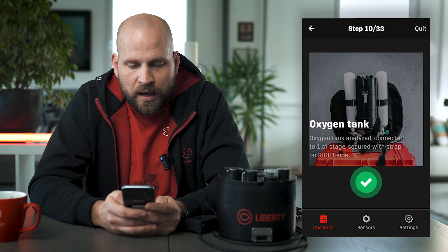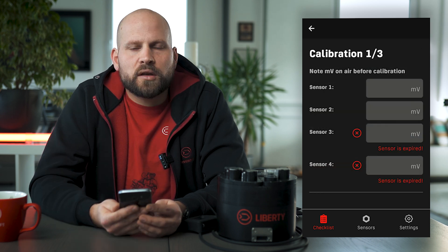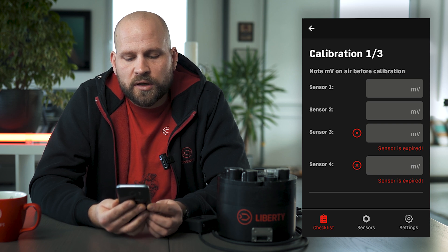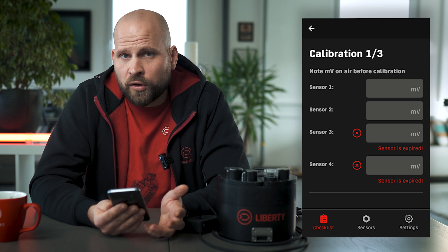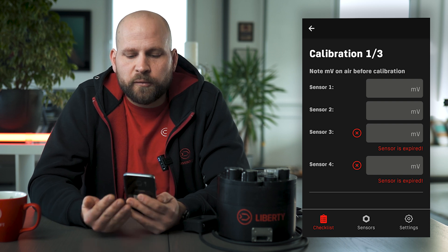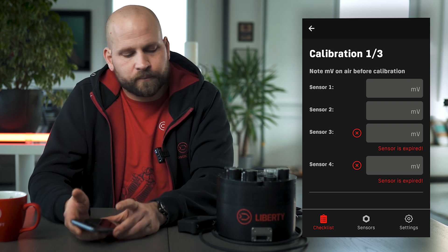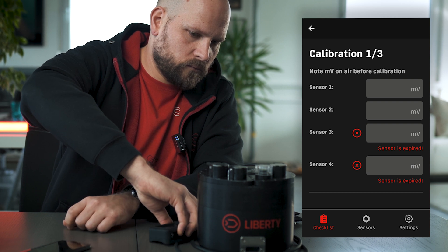We're making our way through the checklist until we get to the section with oxygen cell calibration — step 11 — which is the next thing I'd like to show you. If you watched our CCR Liberty in detail episodes, in the episode about pre-dive check we showed how oxygen cell calibration is done on paper. With the application we decided to make your life even easier. I'm ready to calibrate now. I've got my oxygen cylinder here — if I was building my unit up I'd be using the oxygen cylinder on the unit, which I'm 100% certain is oxygen.